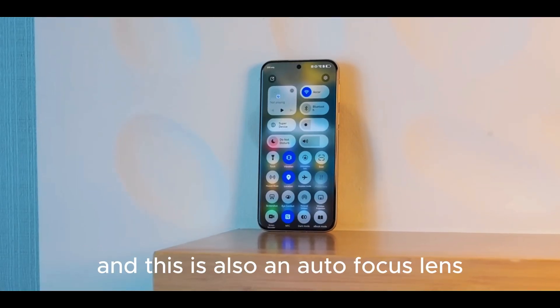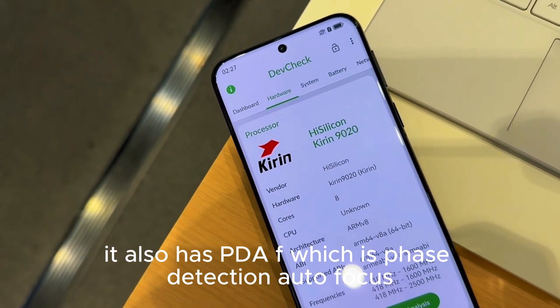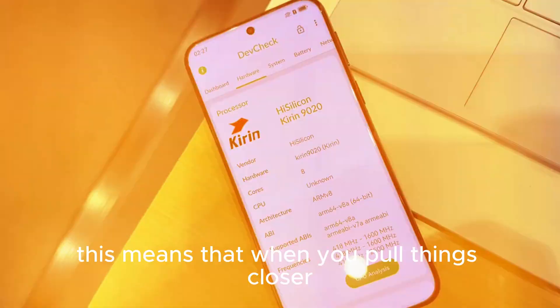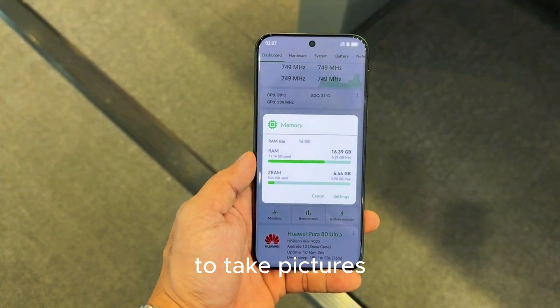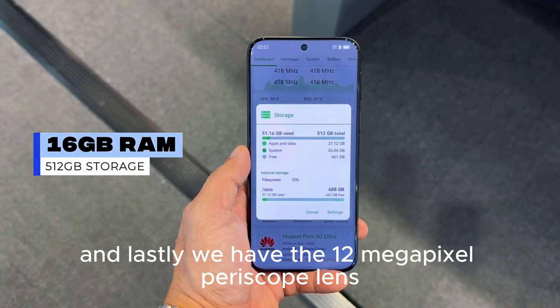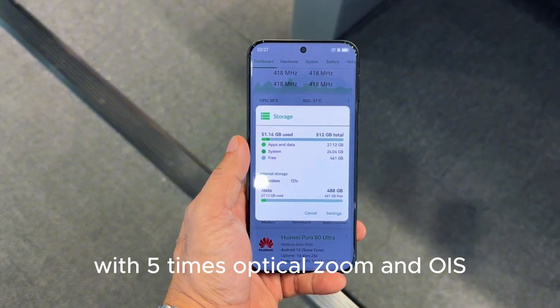The ultrawide lens is also an autofocus lens with PDAF — phase detection autofocus. This means that when you pull things closer to take pictures, you are still able to get very clear images. And lastly, we have the 12-megapixel periscope lens with 5x optical zoom and OIS.